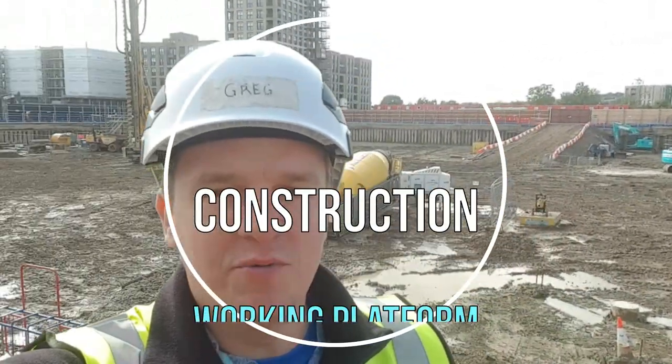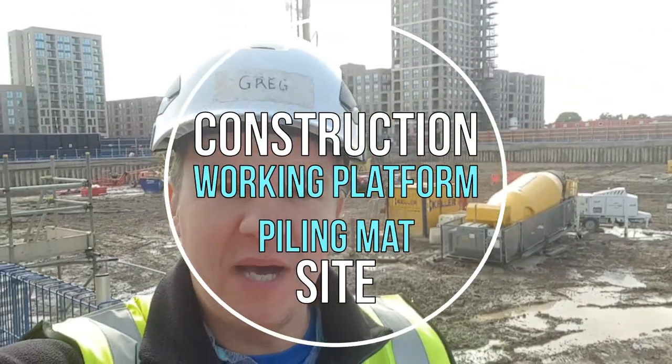Hi guys, welcome back to SiteTech. In today's video I'm going to tell you a little bit about enabling works — I'm going to show you how we're constructing the piling mat and then later how we carry on with the dig. Let's go.